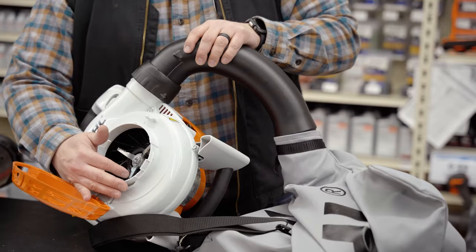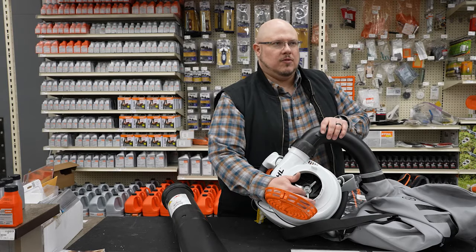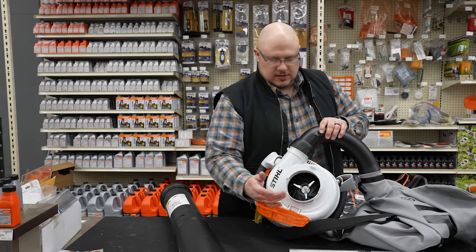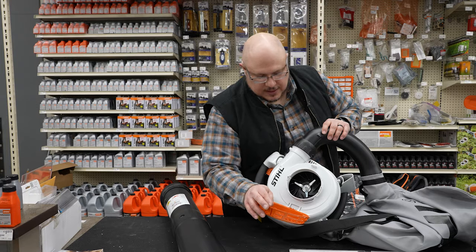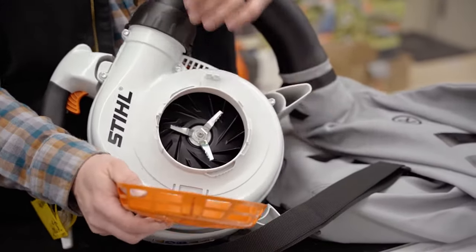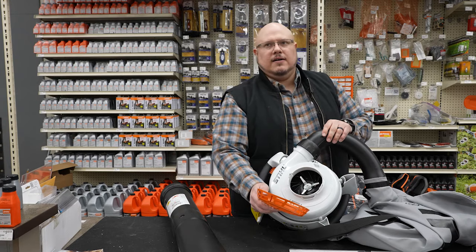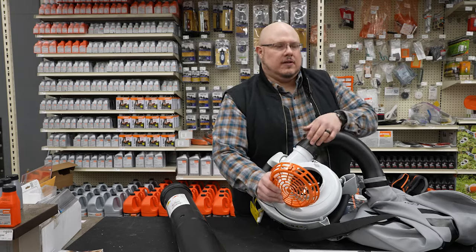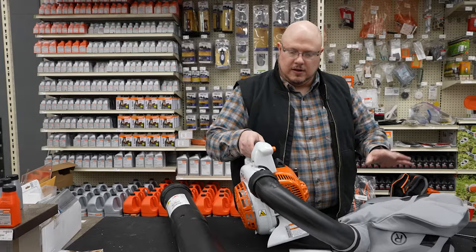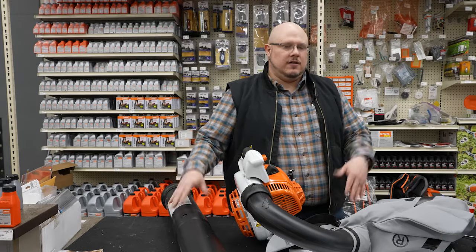On a shredder vac there is a blade right here that chops up the leaves. That doesn't mean you should try to suck up random items — the occasional pine cone or small branch might go through, but it's mainly designed for leaves. You may occasionally get a rock, and the concern there is cracking. What Stihl has done on this model is add a Kevlar liner inside the housing to prevent cracking if you suck up a rock. It comes with all of the accessories shown here, plus this style of tube, so you can use it as a blower and then convert it in the fall to vacuum up leaves — much more multi-purpose.